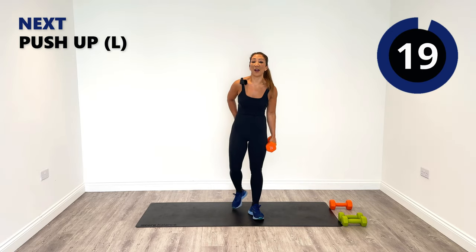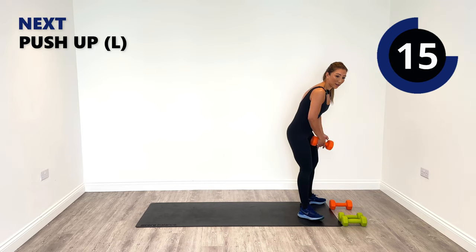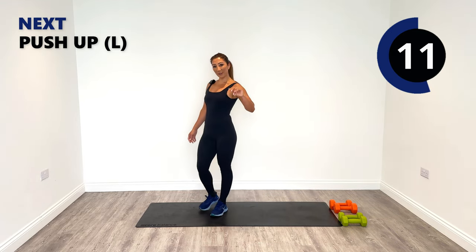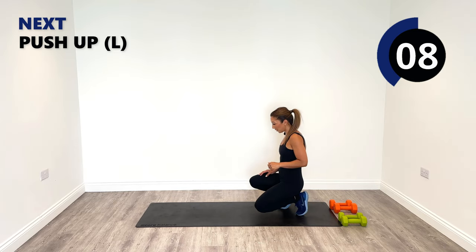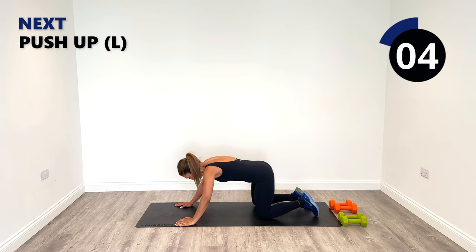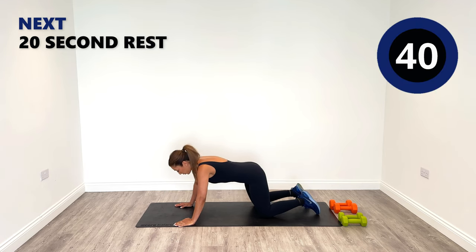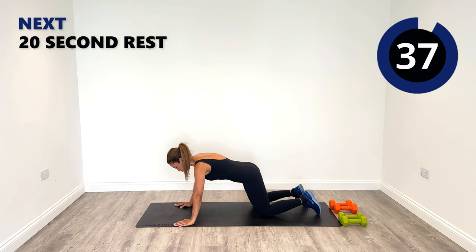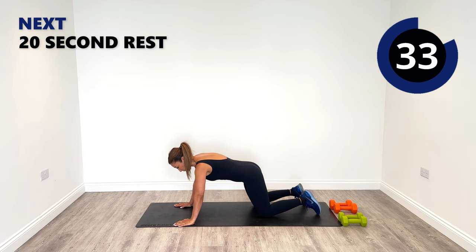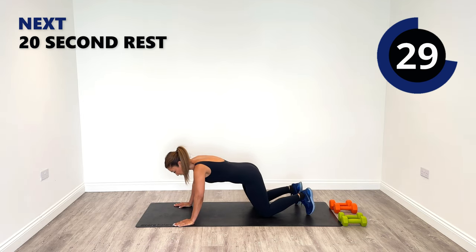Okay, next up we're going to go on the ground into our left side push-up — predominantly working onto the left side. Give that right a break. Push into the left — on your knees, suck in your core, or on your toes if you prefer. Push into that left, rise up — full range of motion all the way down.